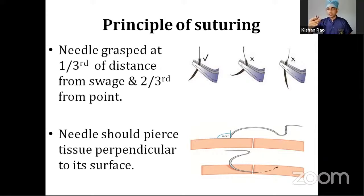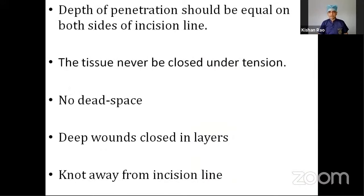How to hold needle holders and forceps will be discussed in the practical session. After holding, the needle should be pierced into the surface in a perpendicular manner — at 90 degrees to the surface. Use the curvature of the needle to go through the tissue and come out at 90 degrees to the surface. The depth of penetration should be equal on both sides of the incision line.